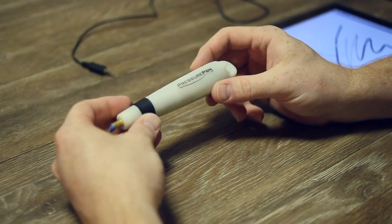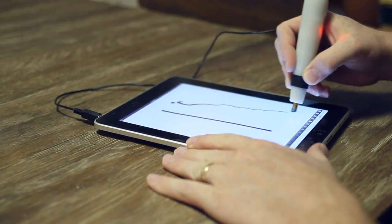I'm Charles Mangan, I'm the inventor of the Pressure Pen. It's a pressure sensitive stylus for iPad and Android tablets.